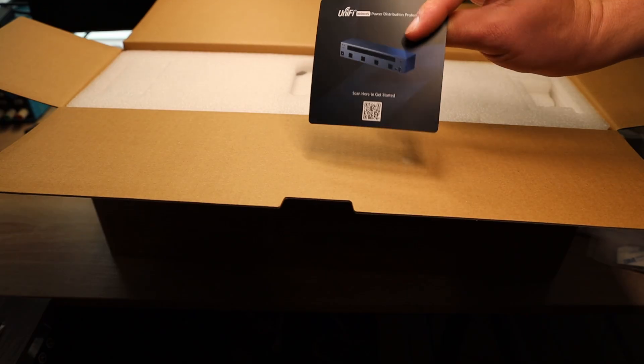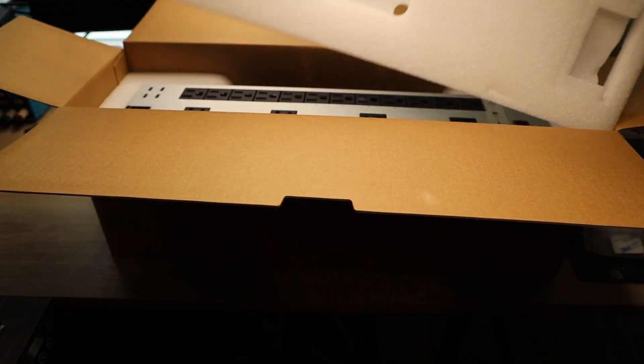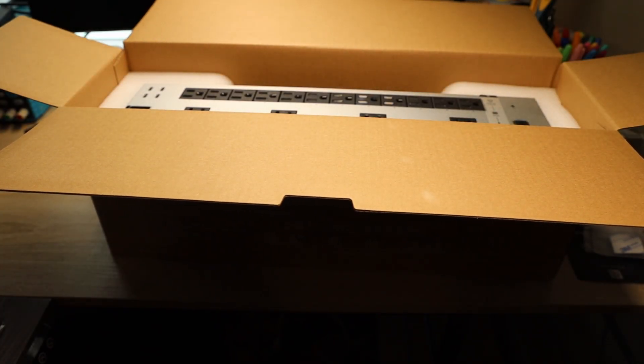There's a QR code to scan to get started for the manual. And here is the actual device.